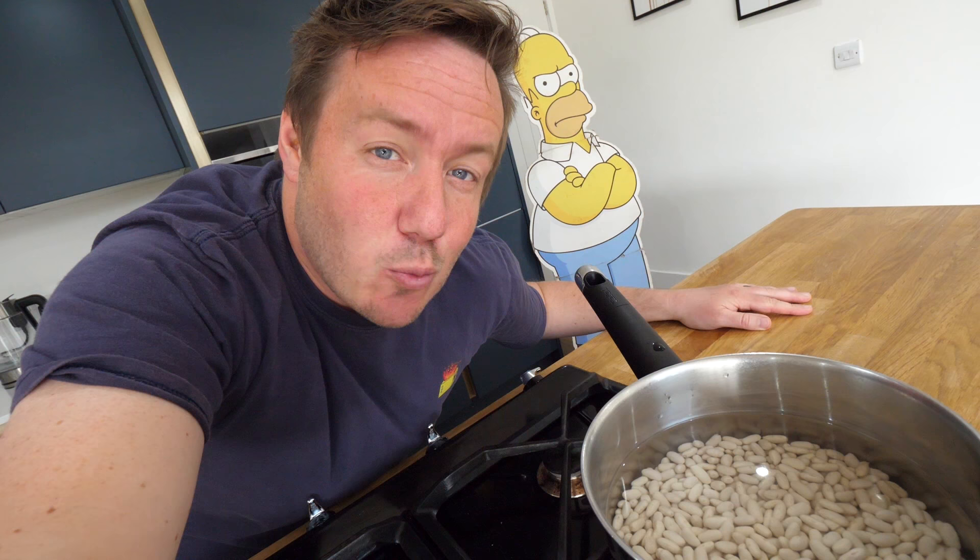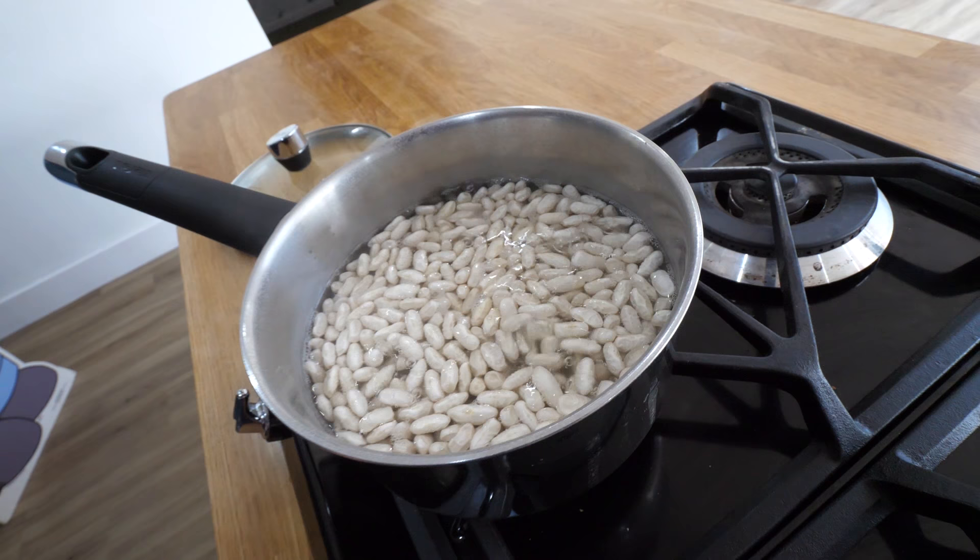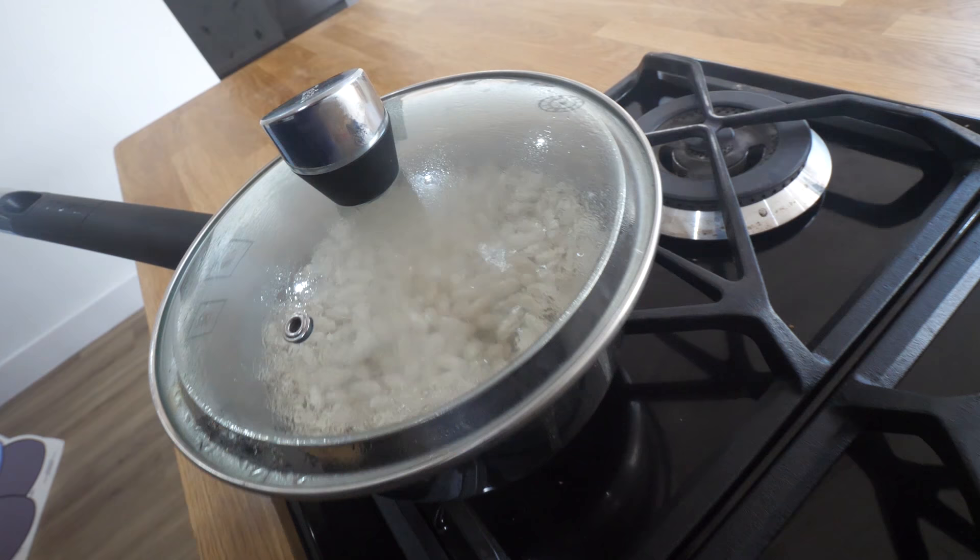Once they've been soaked for hours — which in my reconstruction is basically about five minutes — we put them into a pan to bring to a simmer. The lid goes on and we leave it to bubble away for a solid hour, or you could of course use the tinned ones.